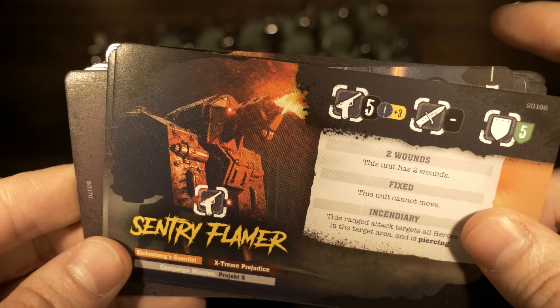Last but certainly not least, this absolute behemoth — another gigantic miniature that looks basically like a mech, with all this metal, a full-on shield, and a gatling gun taken to the next level. This is just an amazing miniature. Anyone painting is going to have a field day with all the different areas — you could do really cool shadowing and glowing elements. Even unpainted it is fantastic.